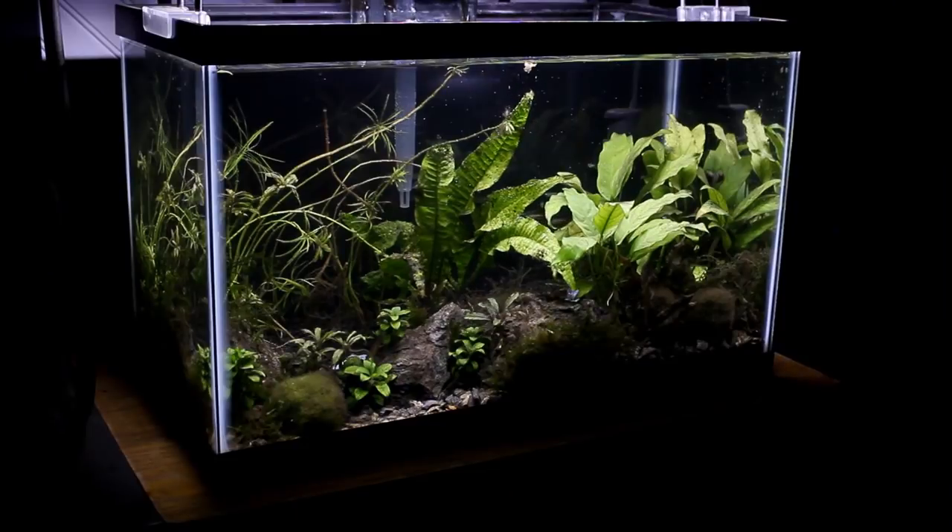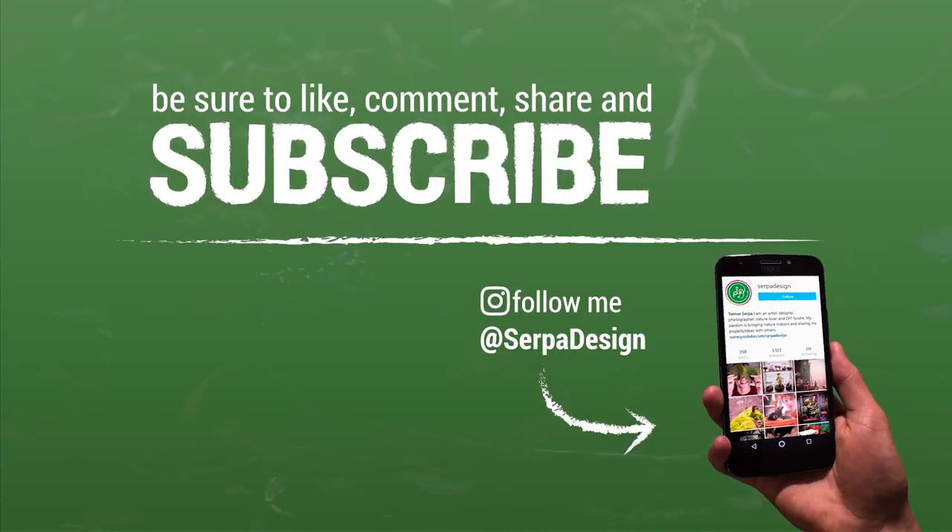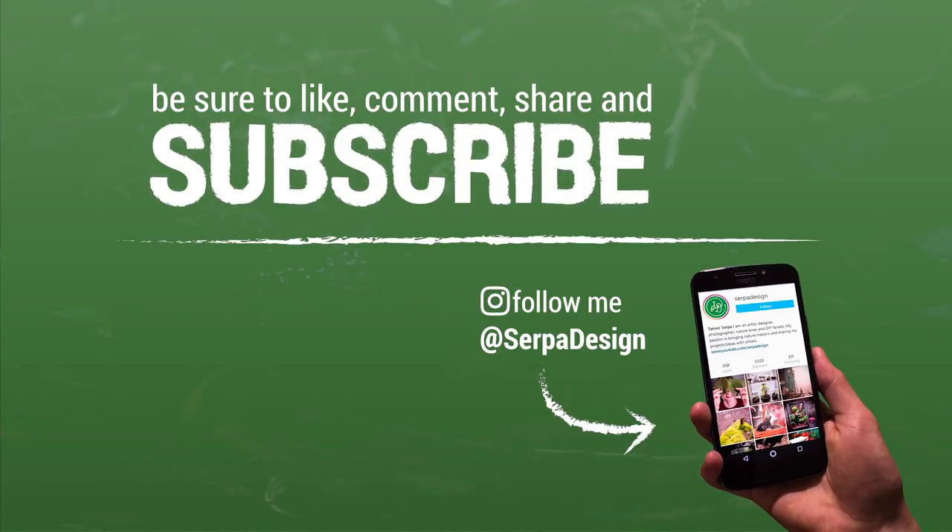If those are all things you'd be interested in seeing and you want updates and progress of all the stuff in this video, be sure to subscribe and join the Serpa Squad if you're not already. As usual I just want to take a moment and thank you for tuning in — it means a lot that you would spend your time watching my videos. If you liked this video I'd appreciate a thumbs up and maybe a comment, as both are some of the best ways you can help support this channel. Anyways, I'll see you in the next one, Serpa Squad — take care and peace.